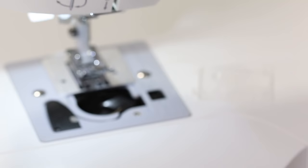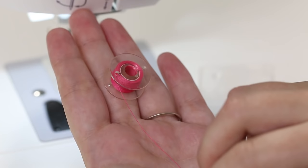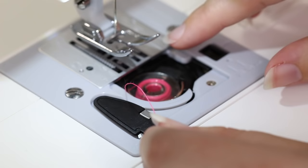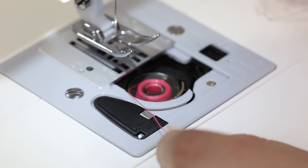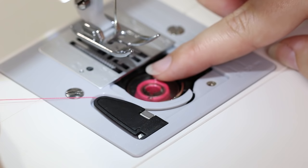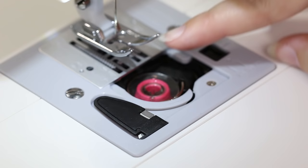Before you put the bobbin into the bobbin case, make sure the thread is coming off the bobbin in a counterclockwise motion — or to make it easy, when you have a little tail coming off, it will look like the letter P. P for perfect sewing. Put the bobbin into the bobbin case. On your clear view cover there's a little diagram showing how to thread it. Put your finger lightly on top of the bobbin to hold it in place, bring the thread under the little gray guide with an arrow, bring it up and around the black piece, back down, and across the little thread trimmer. Put your clear view cover back on and you're good to go on your bobbin.